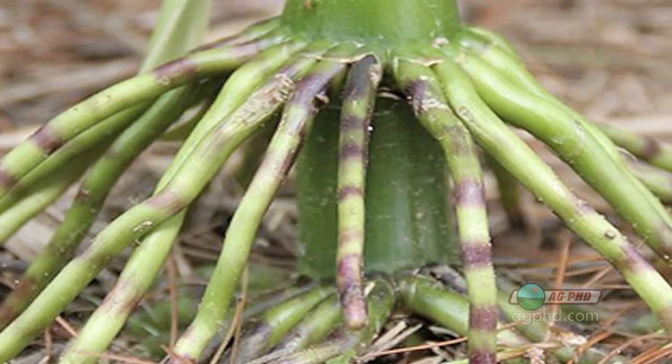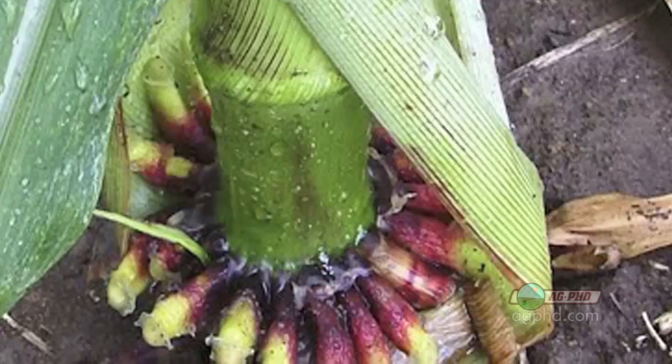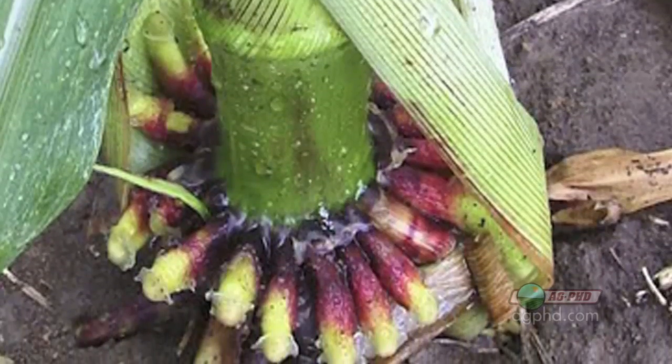The other problem with planting your corn too shallow is that those roots popping out above ground can't take in water and nutrients, but they can take in herbicides that you may be applying, and you can end up with some crop injury that way.